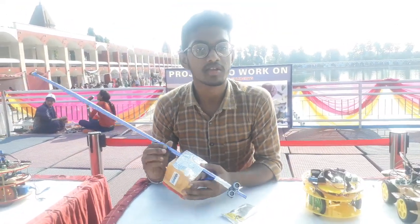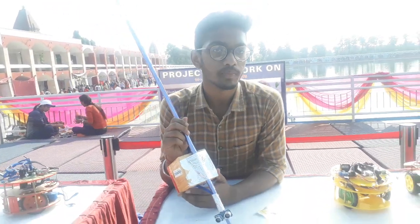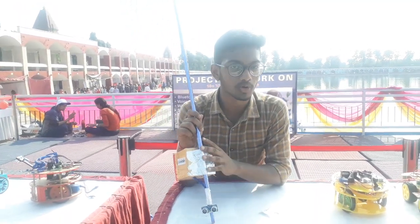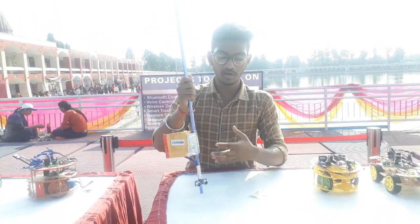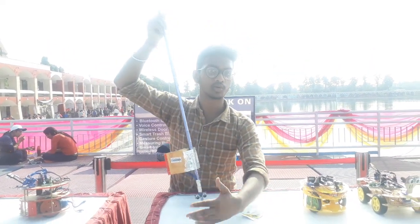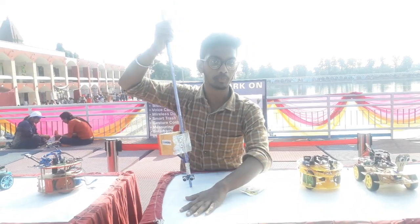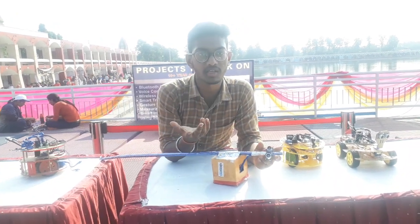This is a project called Smart Stick for Blind People. Blind people have no way of knowing if there is an object ahead. This stick is a simple prototype device. We have fitted an ultrasonic sensor — if a blind person carries it and there is an object within the fixed range, the stick will alert them.